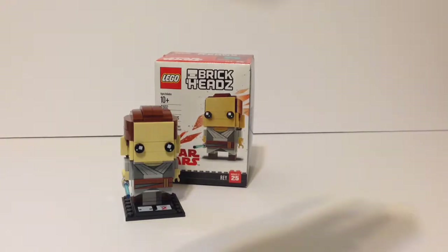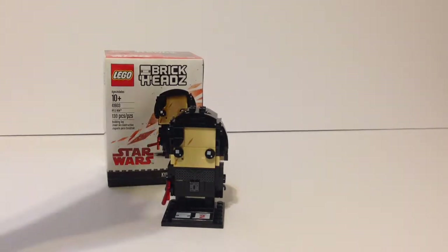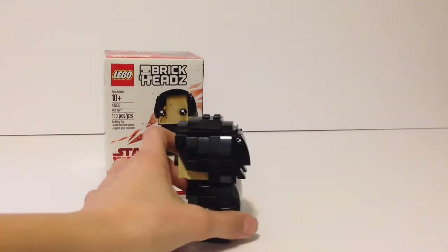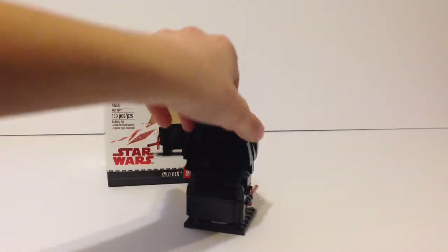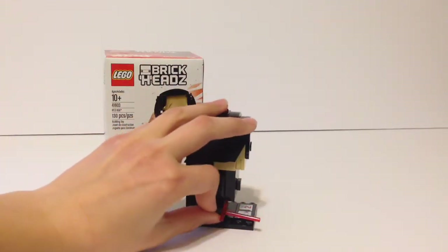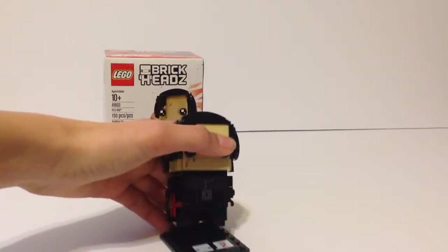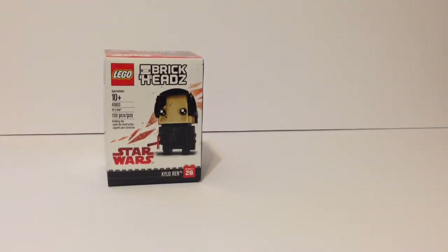Now switching over to Kylo Ren — this is saving the best for last. Kylo Ren is my favorite Brick Head so far. He's got the most pieces and he's super cool. I love the hair detail, and the cape — I love the way it comes down. He's also got his tri-blade lightsaber, which is awesome. He's got the same Series 2 plate on a 6x6 plate, same as Rey.